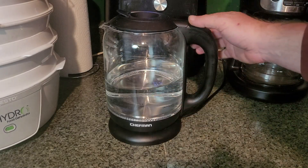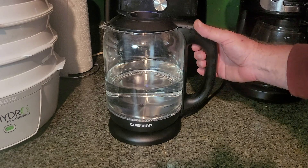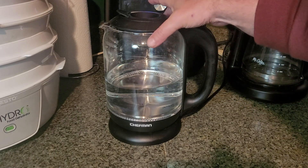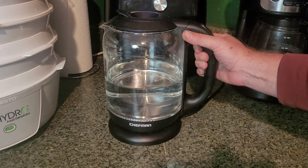Here we have the electric tea kettle from Chef Man. This is a cool little device — you've got a kettle here, a pot, clear and see-through, that you're going to put your water in.